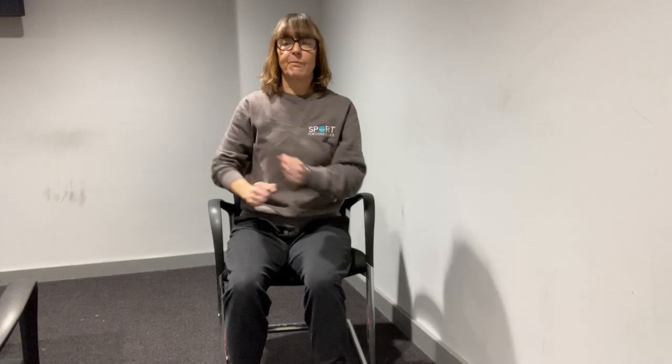We're going to do some ankle mobility exercises next. Hands on laps. We're going to just lift one foot up in front of us and circle the ankle — keep the legs still, we just want to move the ankle. We're going to do some big circles in one direction, do a few more of these, and then we're going to go around the other way. Make sure the other foot is flat on the floor so that you're nice and stable.